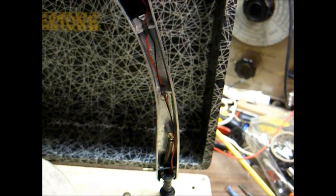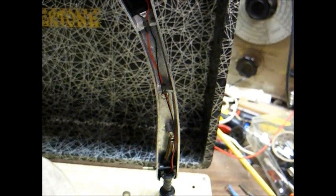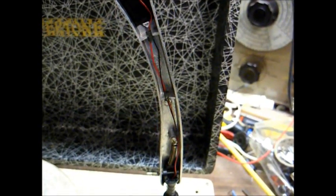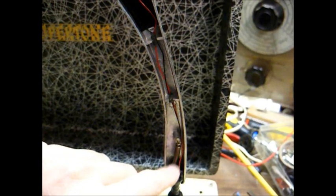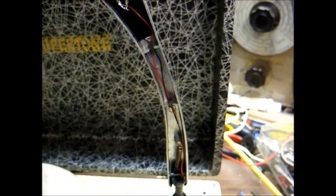I also had to modify the counterbalance spring — this is not one of the nicer tone arms with an easily adjustable spring. Before we were tracking at about 12 grams, which is way too much. So I had to remove a screw and then take off a portion of the spring until I got it down to about 4 grams. So that's where it's going to have to be.